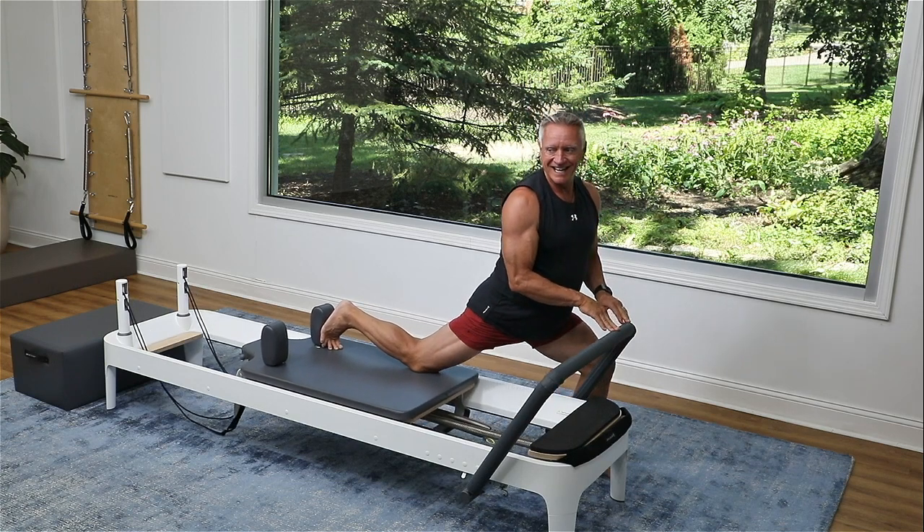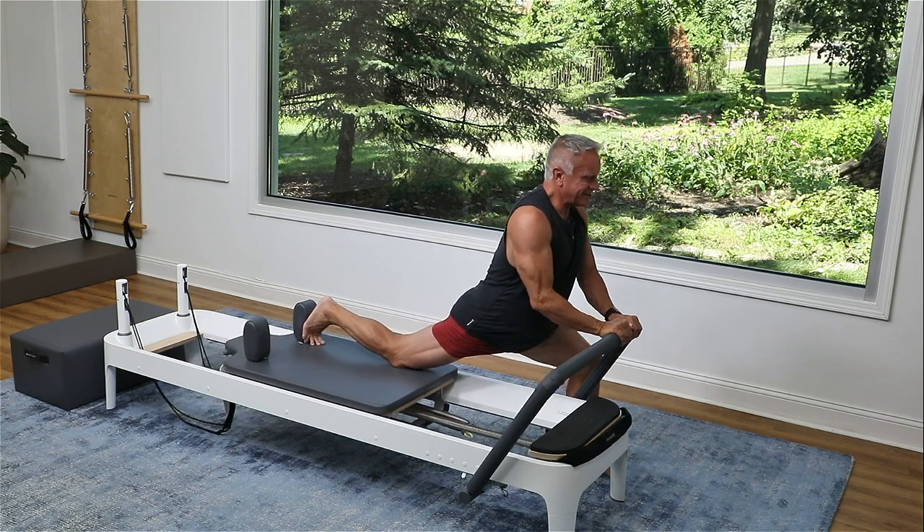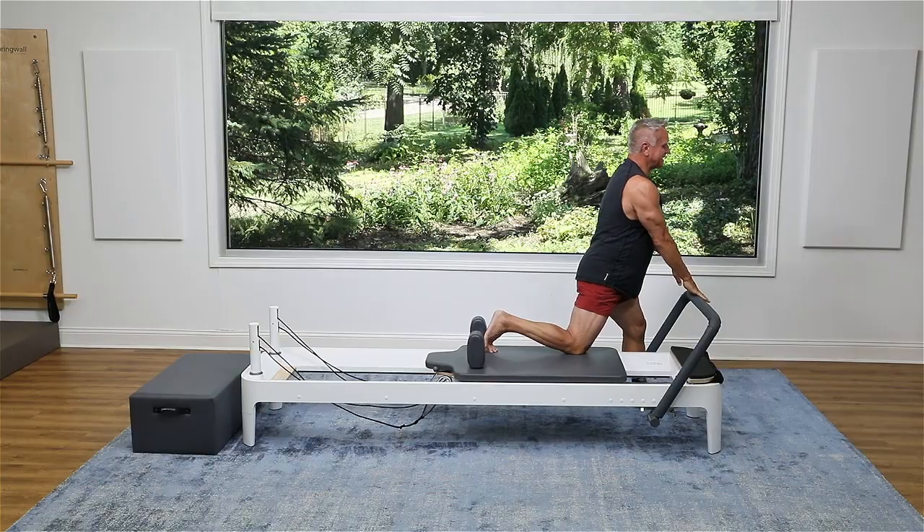One more. Sink and press back, come forward and rise up.